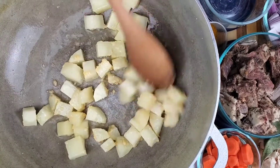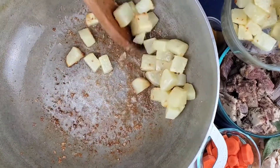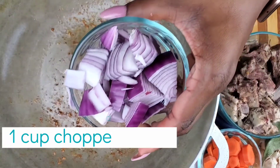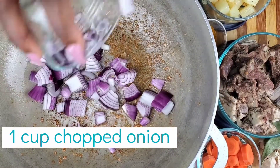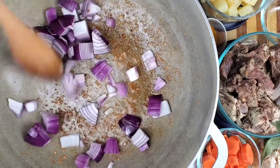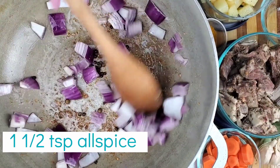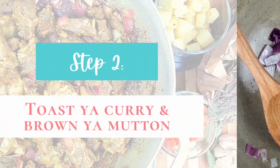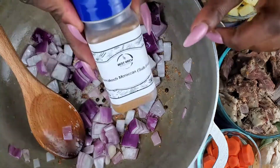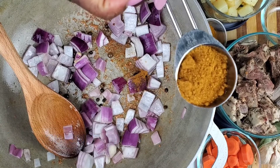Now we're going to take our onions and cook them out. I'm going to add some whole allspice and toast them as well. I decided I'm going to use the yellow curry for the chicken, so today I'm going to be using the Marrakesh Moroccan spice — look at how pretty it is.